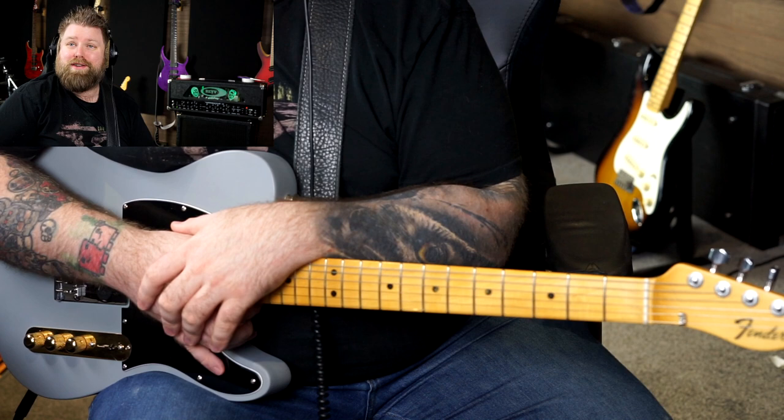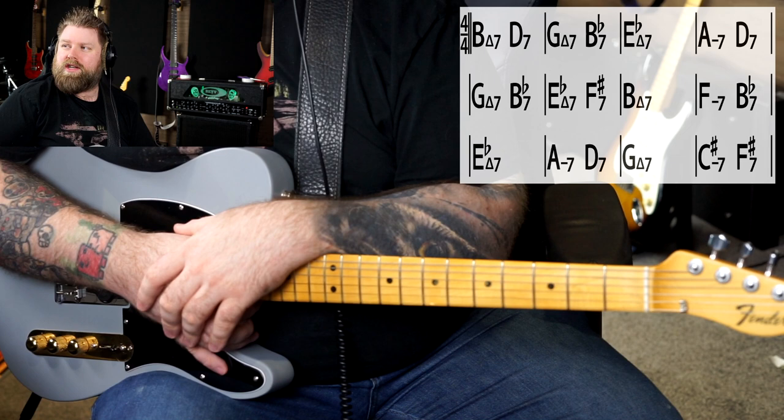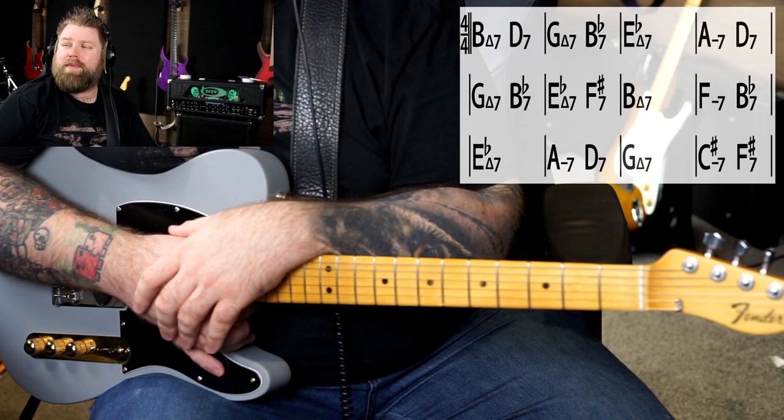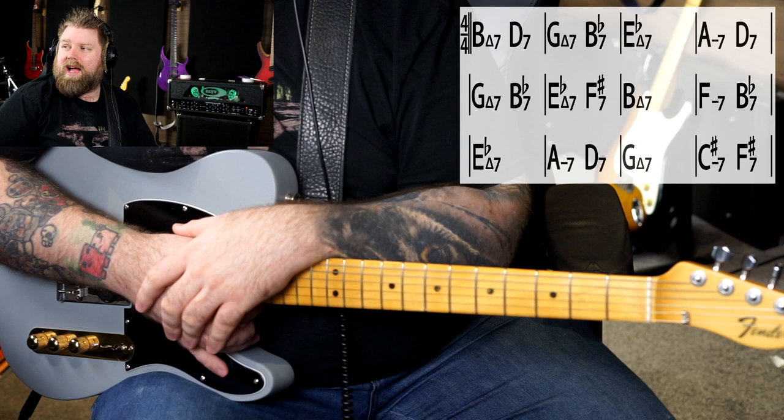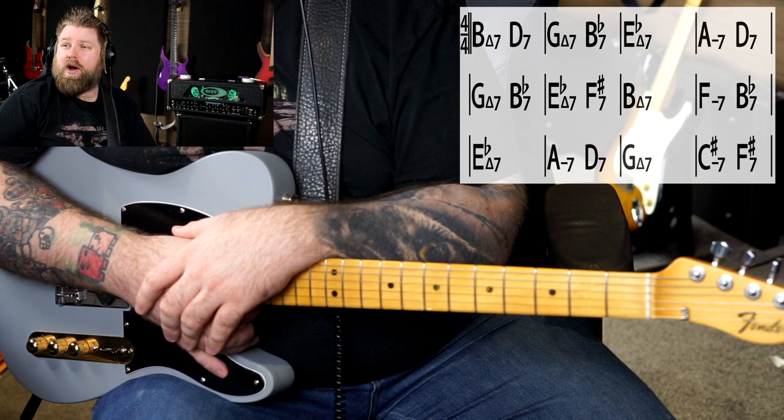As a blues player, I'm familiar with the idea too, because we use contrafacts all the time when we play over a 12-bar blues. When we look at this chord progression, just for those unfamiliar with the nomenclature you would see in chord symbols: a triangle means major, no symbol at all means dominant, and a dash will mean minor. So we've got B-flat major 7, D dominant 7, G major 7, B-flat dominant 7, E-flat major 7, A minor 7, D7, and so on.